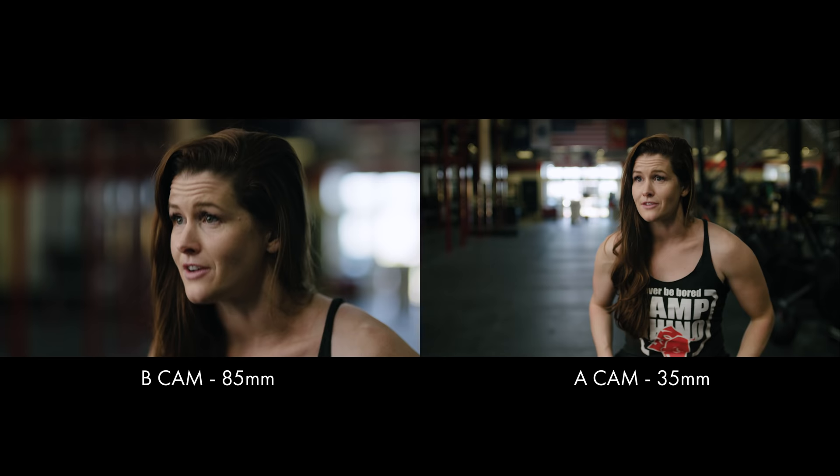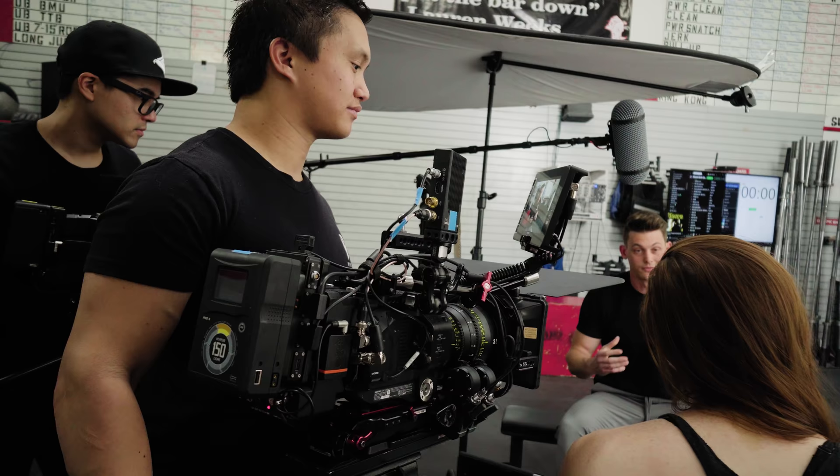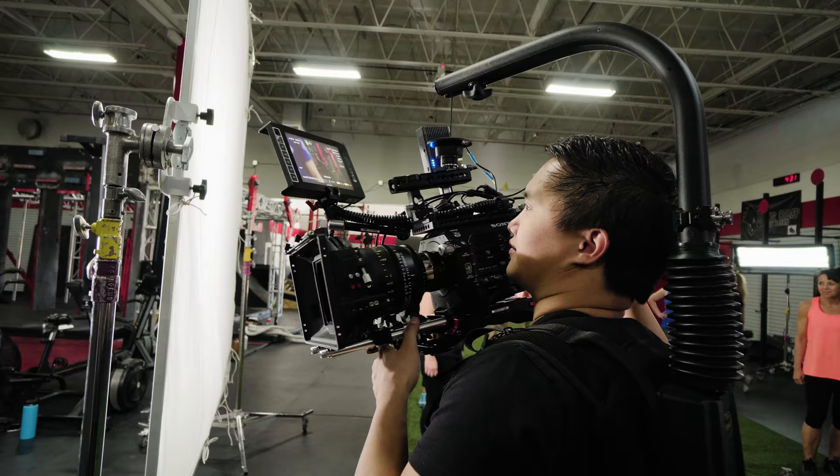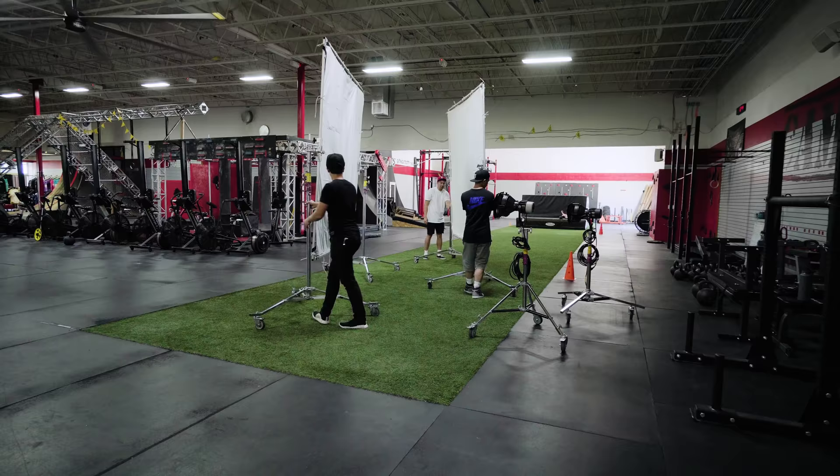I love the character that the Vistaprimes give you. They have this dimensionality that I'm a huge fan of. The falloff is super pleasing and something you don't really see in a lot of lenses. Plus the fact that they're all t1.5 is pretty spectacular. They are pretty hefty though given all those optics, but luckily I have an easy rig so handheld work with these lenses isn't as rough.